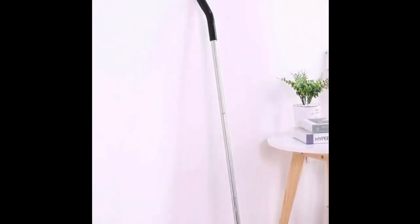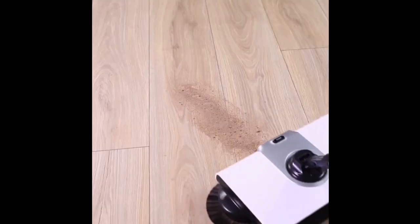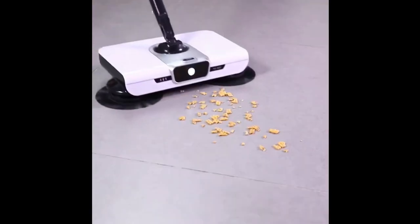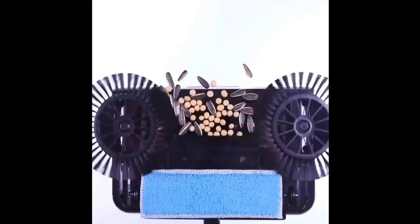Introducing Magic Y Pico Sweep, the ultimate cleaning solution for your home. Made with high-quality materials such as ABS, PM, and stainless steel, this sweeper is built to last.